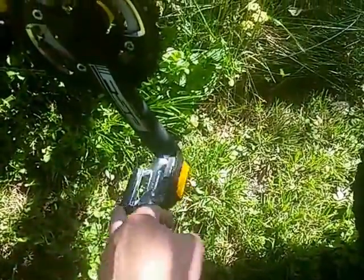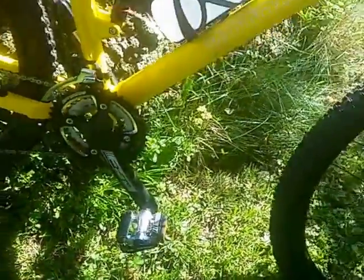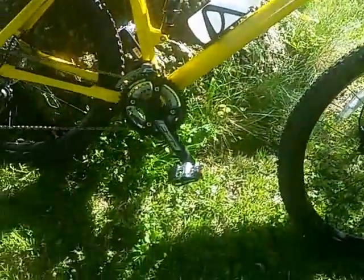You've got these combo pedals — platform on one side and clipless on the other, made by Gravity. I think I'm going to switch those out to fully clipless and get a pair of shoes again.